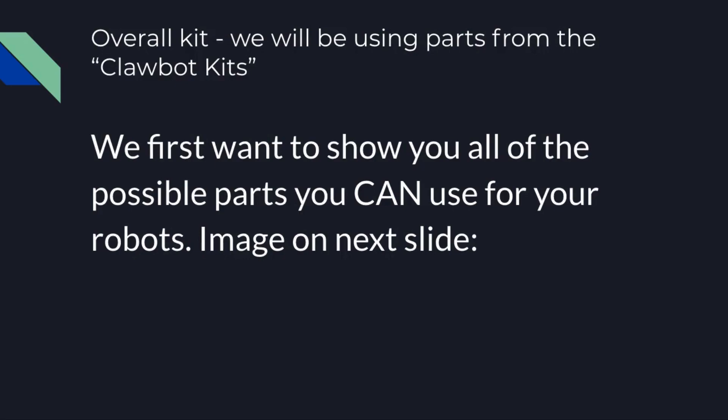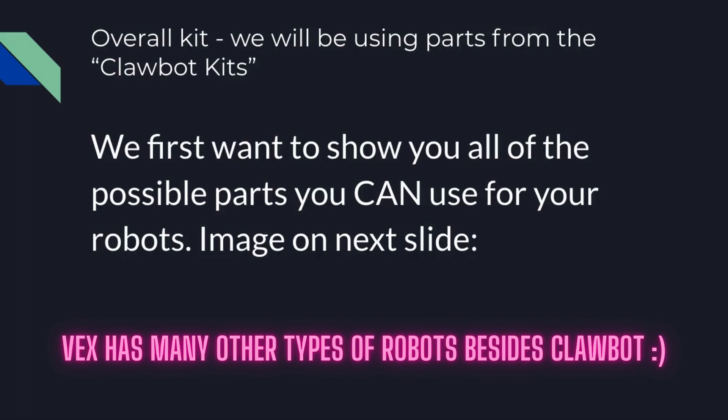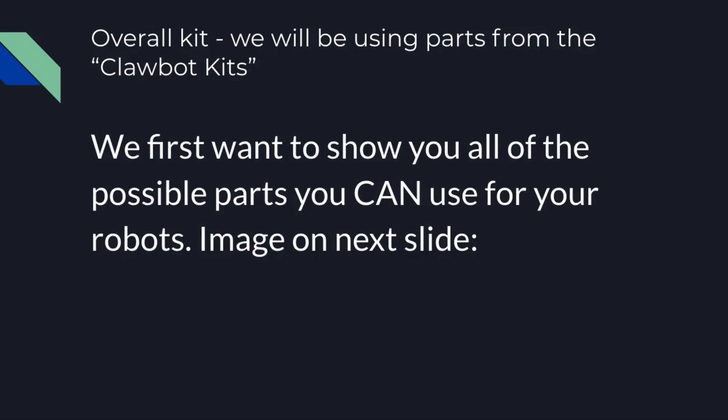First we're going to be looking at the parts in general. We're going to be using parts from the clawbot kits — this is what VEX provides. For the most part our materials will come from the clawbot kits, but we also have some additional materials accumulated over the years in our department. So we have a mix and match, but overall it's mostly clawbot materials.